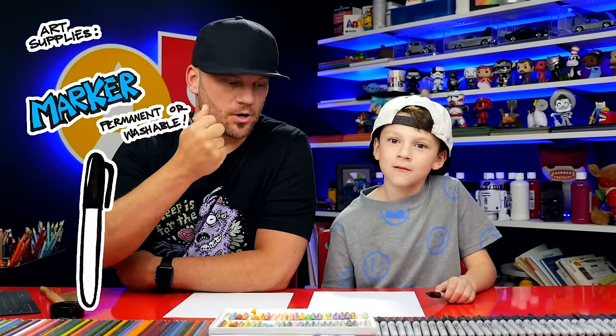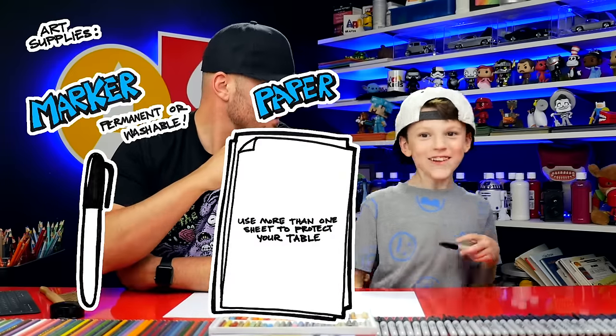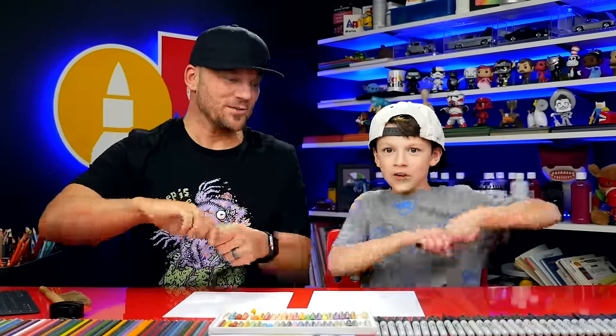You need something to draw with. We're going to use a marker and some paper. Alright, let's do this!